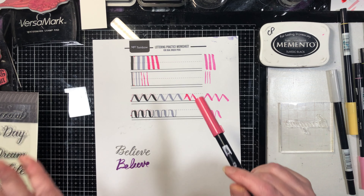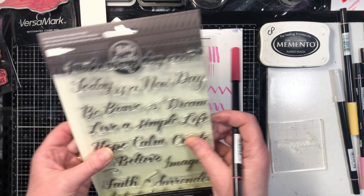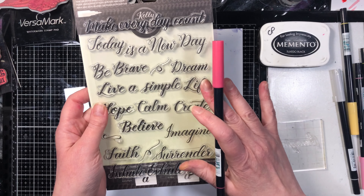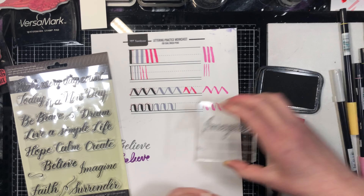We all have strengths and weaknesses — this is not my strength. American Crafts came up with these great stamps, and the intention was you could stamp them and then put a piece of tissue paper or tracing paper on top and practice your lettering.